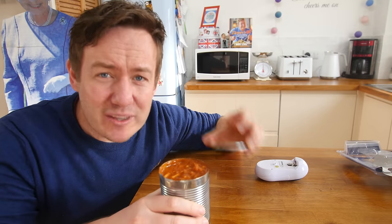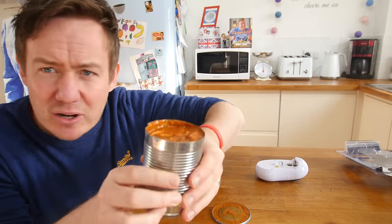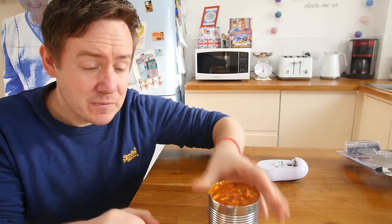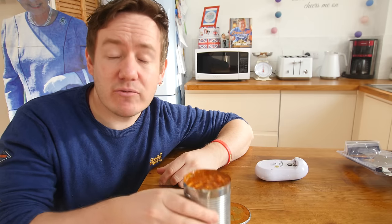It worked! I've got to be honest, it didn't fit on there snugly — I don't know how I managed to turn it off there, it's very weird. But look, it has taken the lid off really neatly. So for people that struggle to open tins, that is phenomenally good. I really like that.